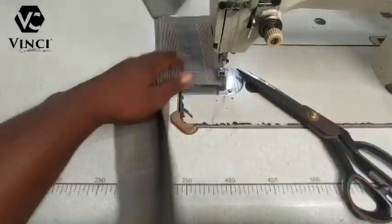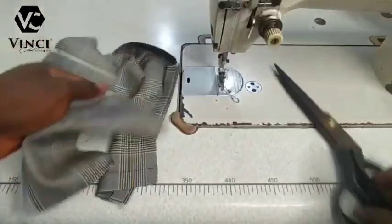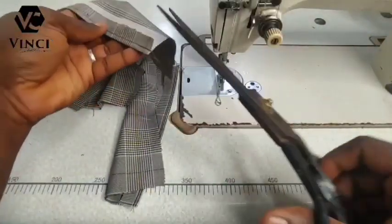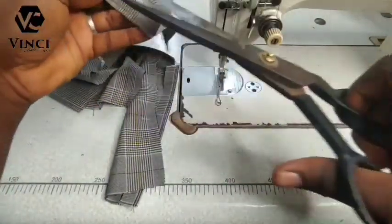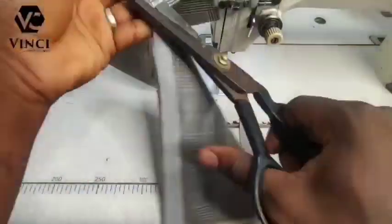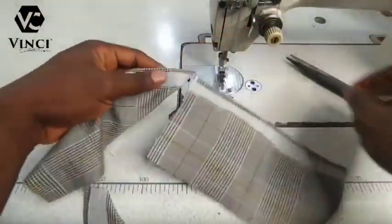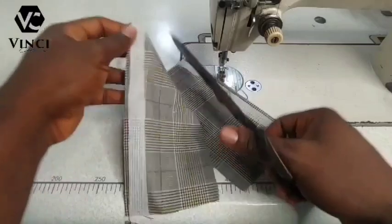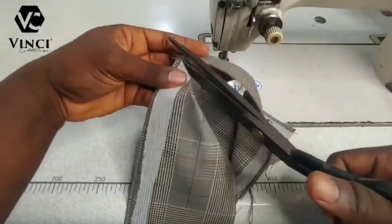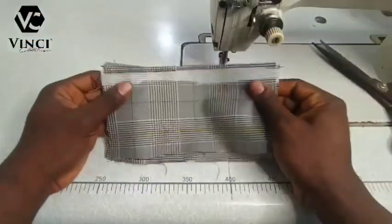Then you trim off the excess like this. This is the most important part of suit making — if your pockets are not neat, your suit is just going to look rough at the end of the day. So they are very, very important and you have to pay close attention to these particular sets of videos I'm going to be putting up.